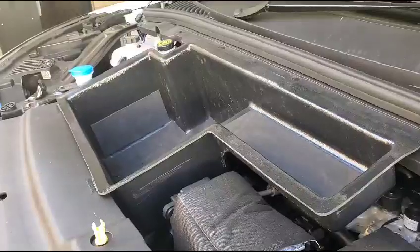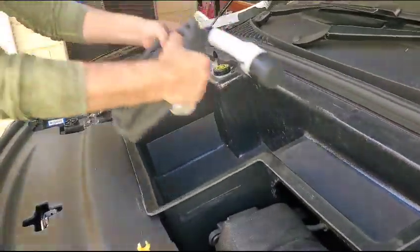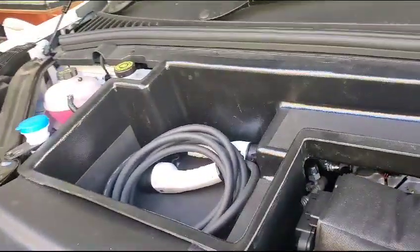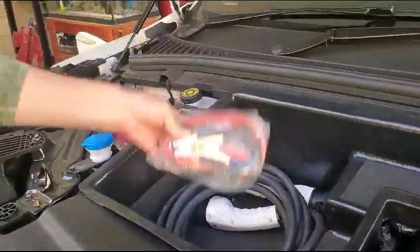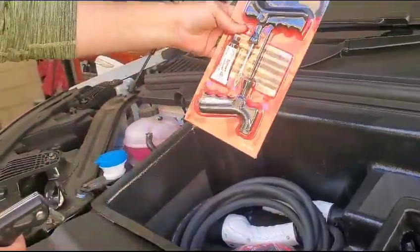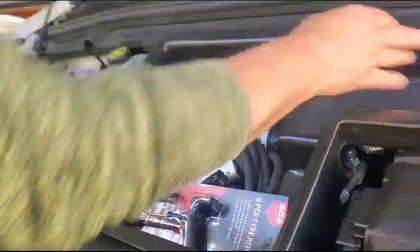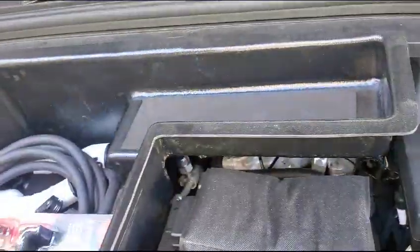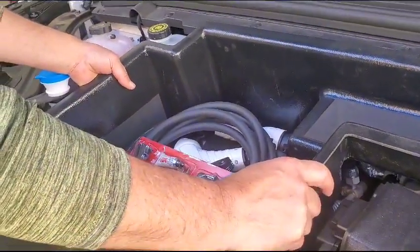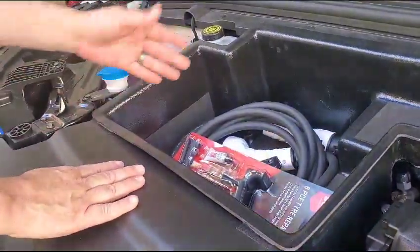And you can put your charging cables in there, a set of jumper leads if you want, tire repair — these are really good — a multi-tool, whatever you want. You can put bottled water, a scissor jack, really whatever you want. Bearing in mind it's not designed to hold extreme weights or big impact, so mainly for charging cables.